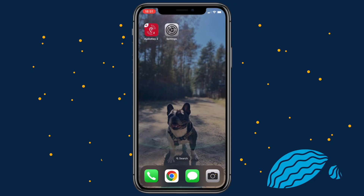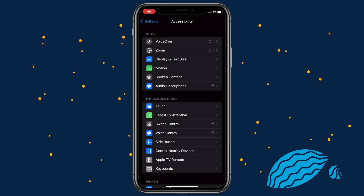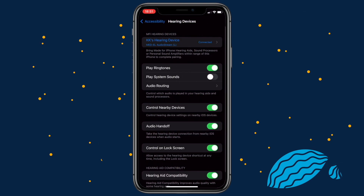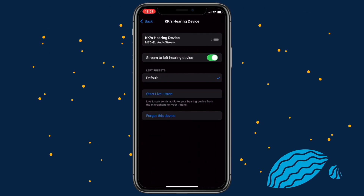AudioStream can also be used as a remote microphone with Apple phones. Let me show you how it works. You have to enable the live listening feature to use your phone as a remote microphone. To enable it, open Settings, scroll down to Accessibility and Hearing Devices. Click on your MFI connected device and then click Start Live Listen.